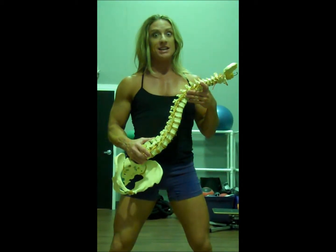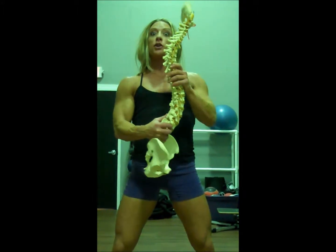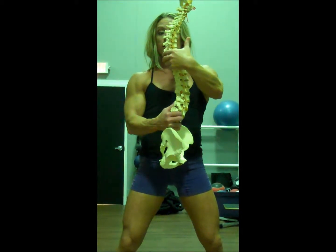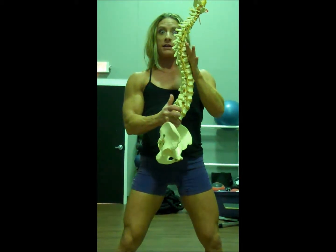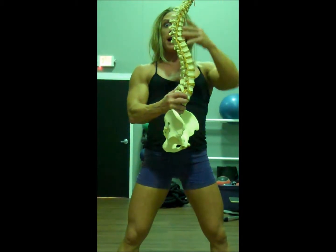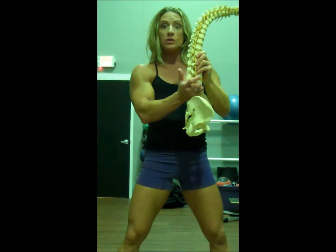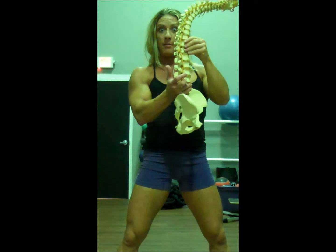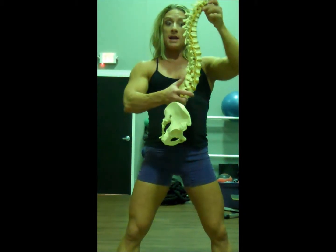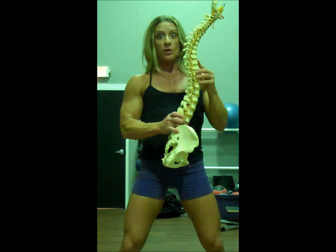Hopefully you've watched my posture series and understand what standing up straight means. But I want to briefly go over the curves of the spine — we have an inward curve, an outward curve, and then another inward curve on the low back. An important cue is that you want to keep the ribs up. If the ribs are down, the back goes flat. As you raise those ribs, it helps maintain the curve in the low back — and that's an important point.